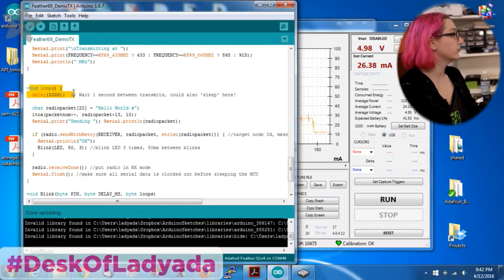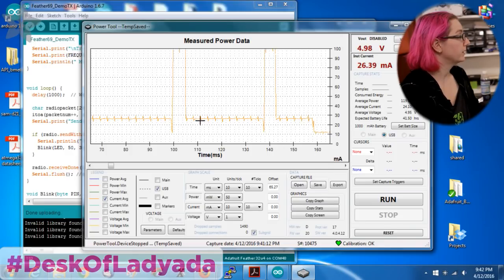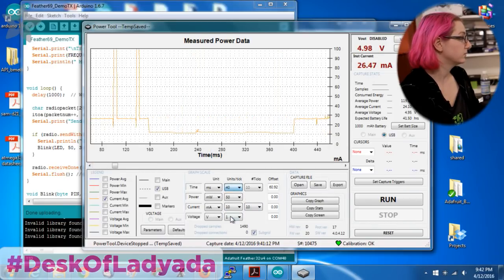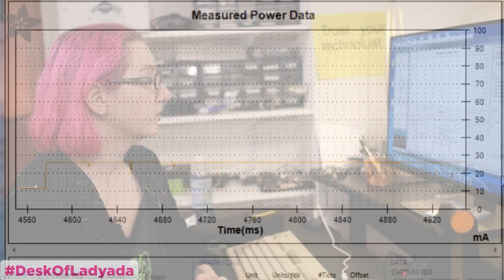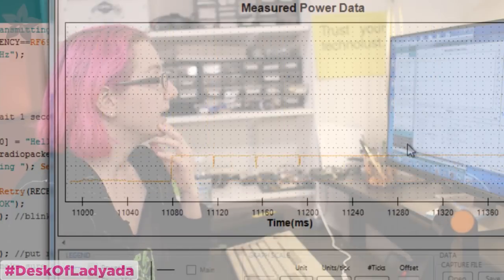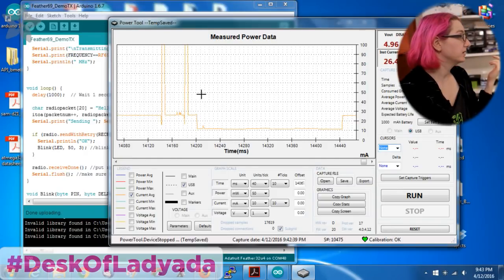So let's look at the code. Basically when you start the loop, you wait for a second, then you transmit a packet, and then you put the radio into receiver mode. While the radio is getting ready to transmit it draws a little bit more current. There's this double pulse and then it draws a bunch of current — I think it maybe goes into a sleep mode, or it's the send-with-retry. You can't really do much about those 110 to 120 milliamp transmit pulses — you kind of have to be okay with that, because that's just what it takes to transmit.